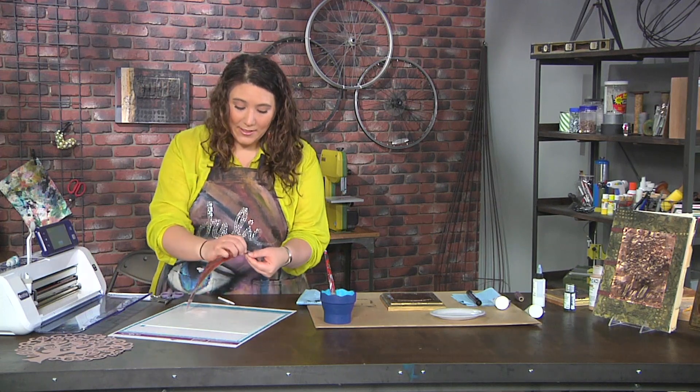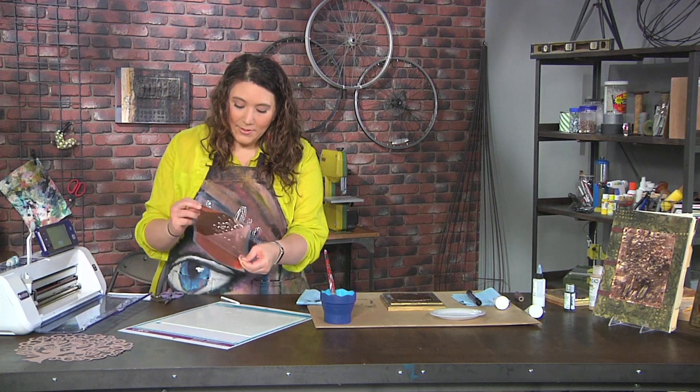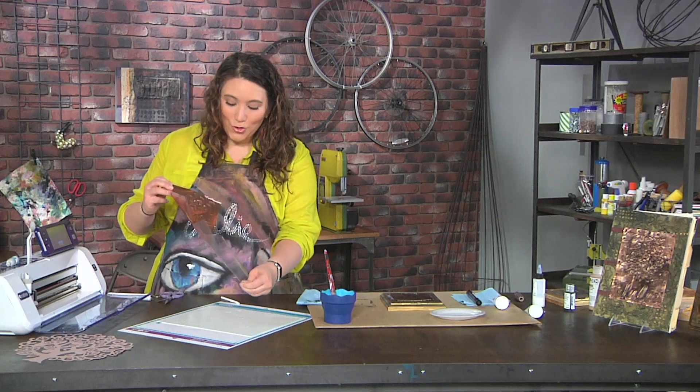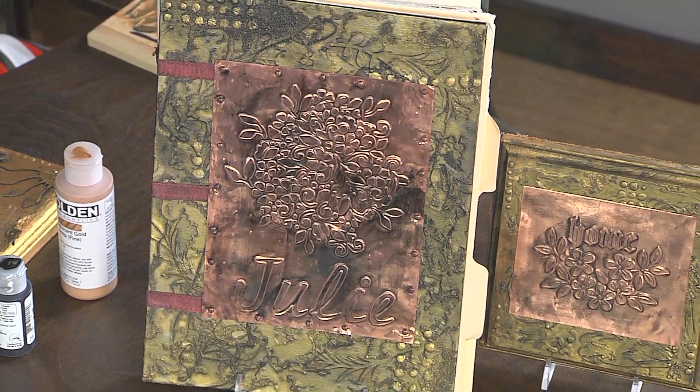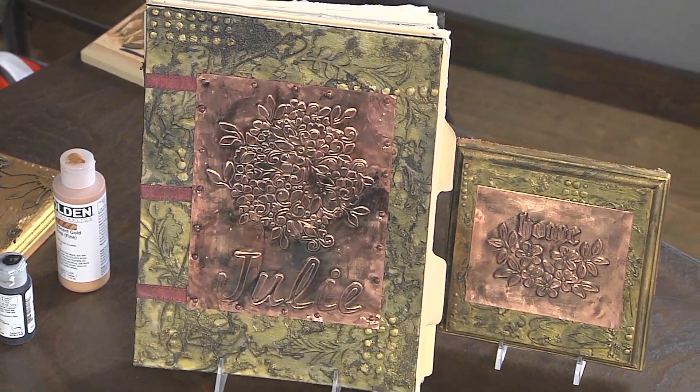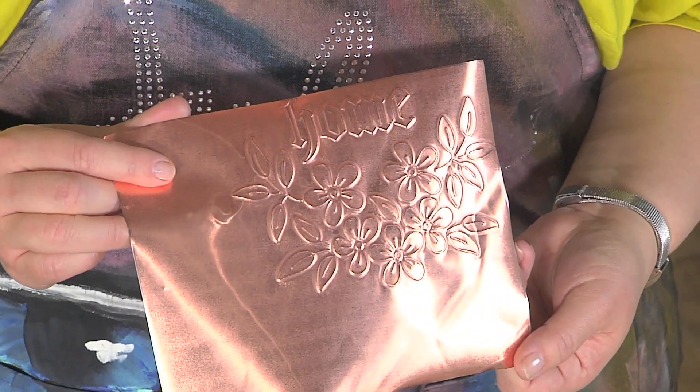All I would do is remove the plastic from this by grabbing the blue tabs, and then I could cut it down, distress it, and maybe even create a journal cover like you can see right over there. I hope you'll give this double embossing technique a try!